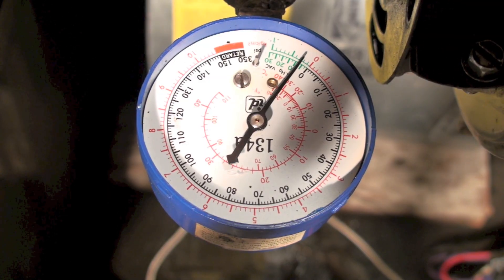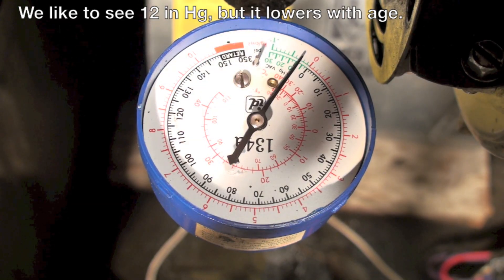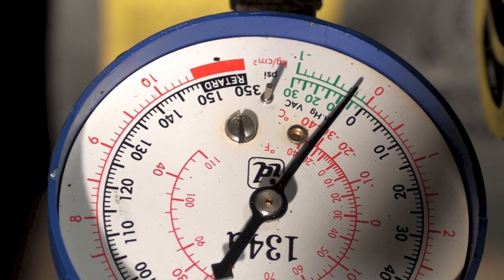Okay, here we go. You can see we're pulling a vacuum — pulling probably about seven or eight inches of vacuum. A little hard to see, but yeah, seven or eight inches of vacuum. So the pump is working on this thing; there's no problem with it.